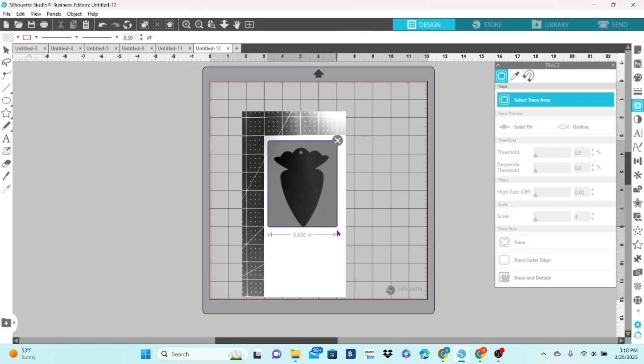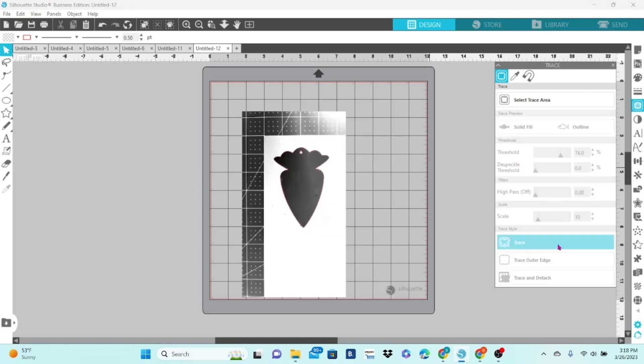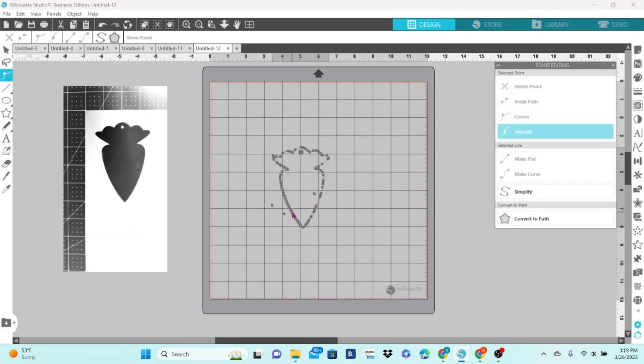Select your trace panel, draw out your trace box, adjust the threshold. Go ahead and click on trace and move the original image away. Now I double-clicked on that to pull up the editing points, and you can see that there are a couple extra bits and pieces that we do not need.